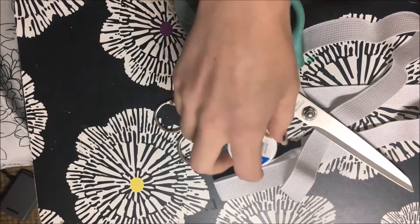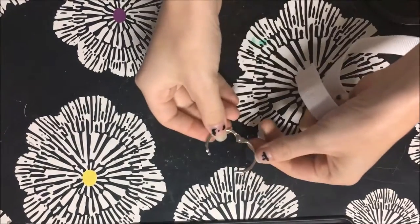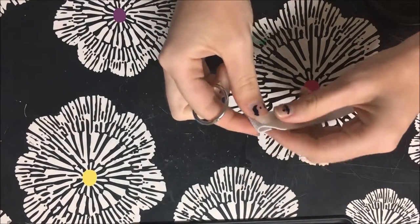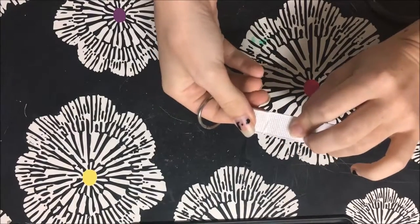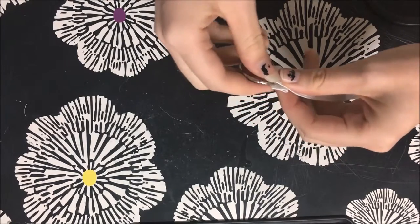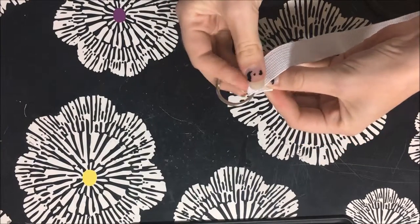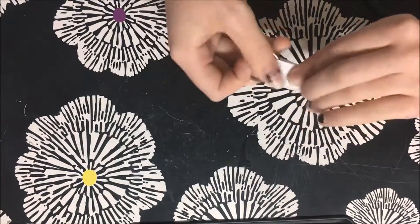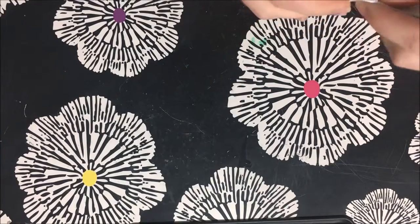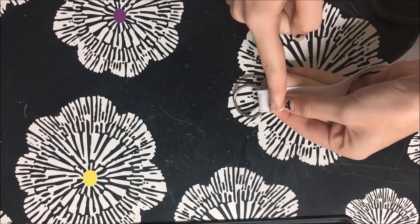My thread just happens to be white because it matches my elastic better. First, we're going to take our metal rings and make sure they're closed. We're going to fold over the raw edge of the elastic, and then slip it through the metal ring so it folds back on itself. Hiding the raw edge like this prevents it from fraying, and also I think it gives it a little more stretch. I'm going to tighten that up a little bit, and then we're going to sew right along there.